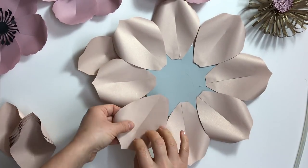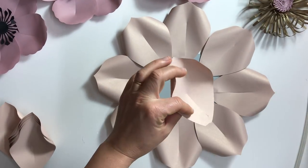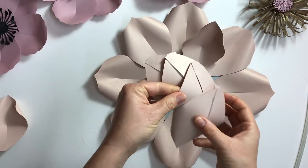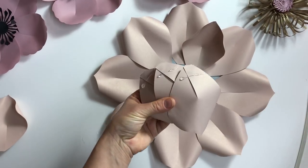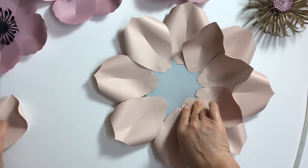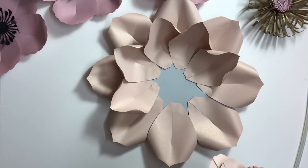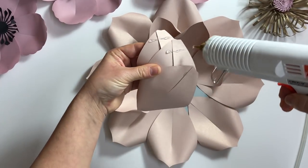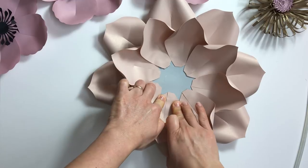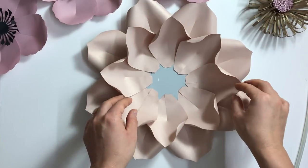Here we go with the first layer — done. Now we go with the second one. I place all eight petals of the second layer right in between the petals of my first layer.